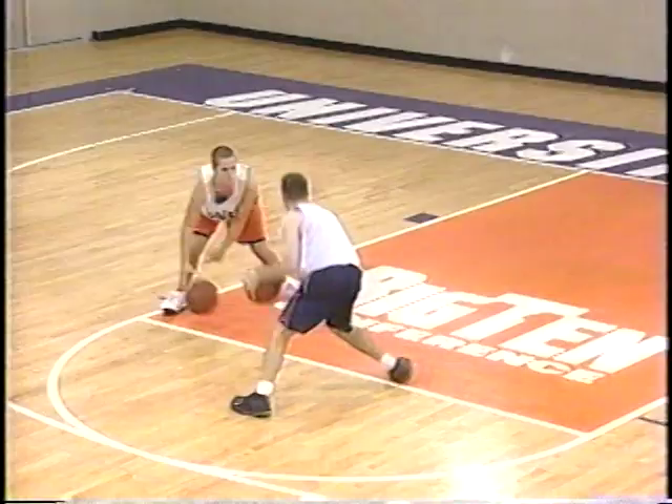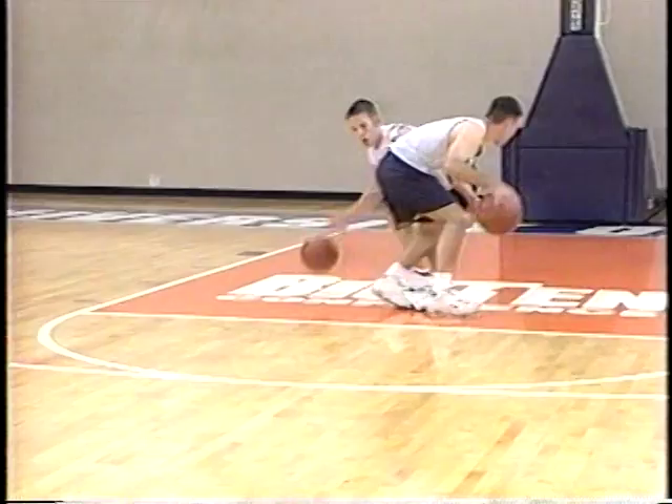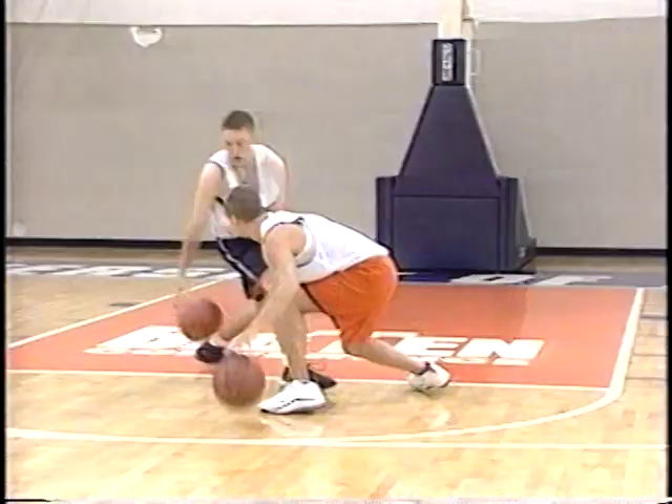Bull in the ring is an excellent drill to work on command of the basketball. Players keep their head and eyes up, each trying to knock the other's ball away while protecting their own. It requires good command and control of the basketball. It's also a good conditioner because fatigue becomes a factor — being strong with the basketball, being a little bit physical, not assuming you're getting fouled but playing through with some light contact.